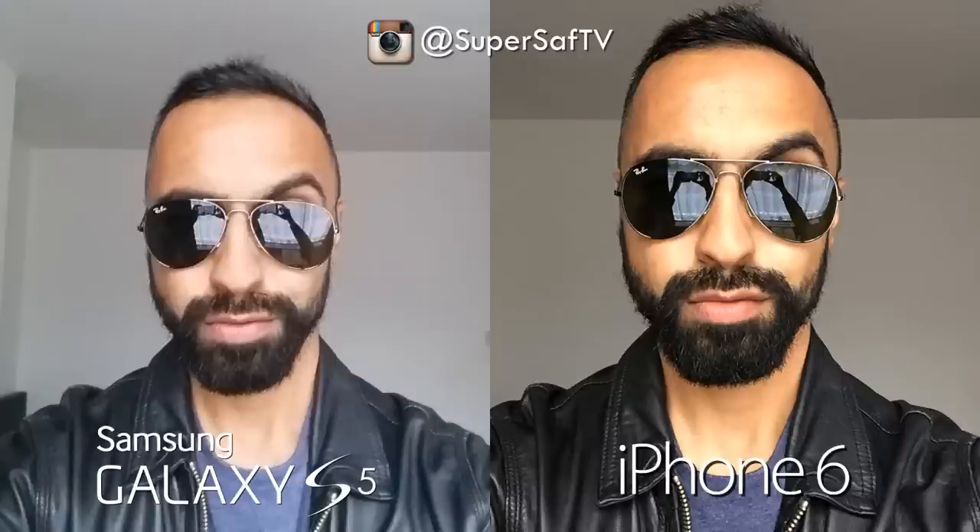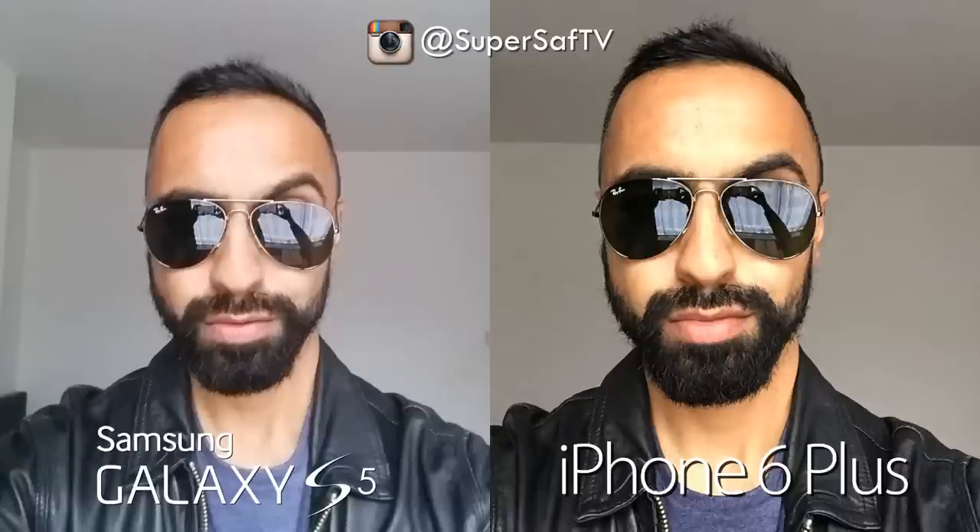The Samsung Galaxy S5 does have a wider angle lens on the front, so if you want group selfies that might be appealing. The iPhone 6 Plus front-facing camera is practically the same as the iPhone 6 — there's no real difference there.